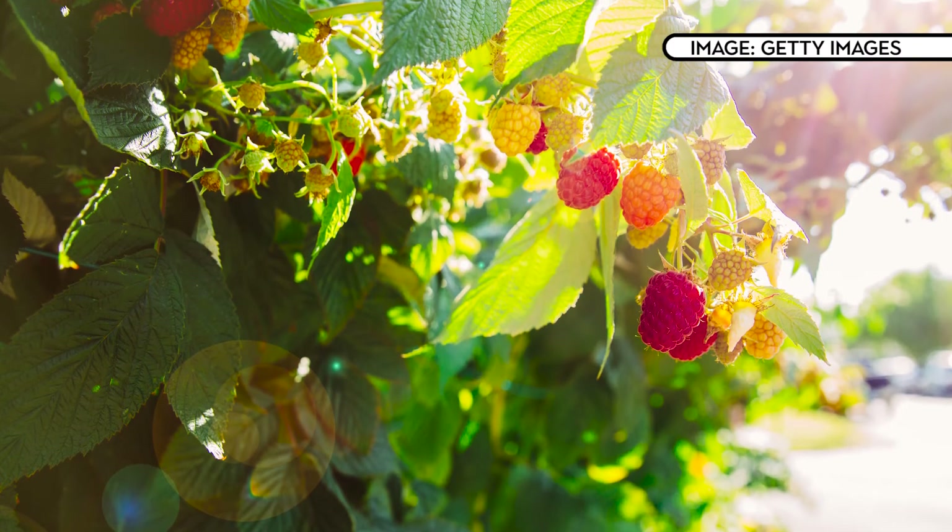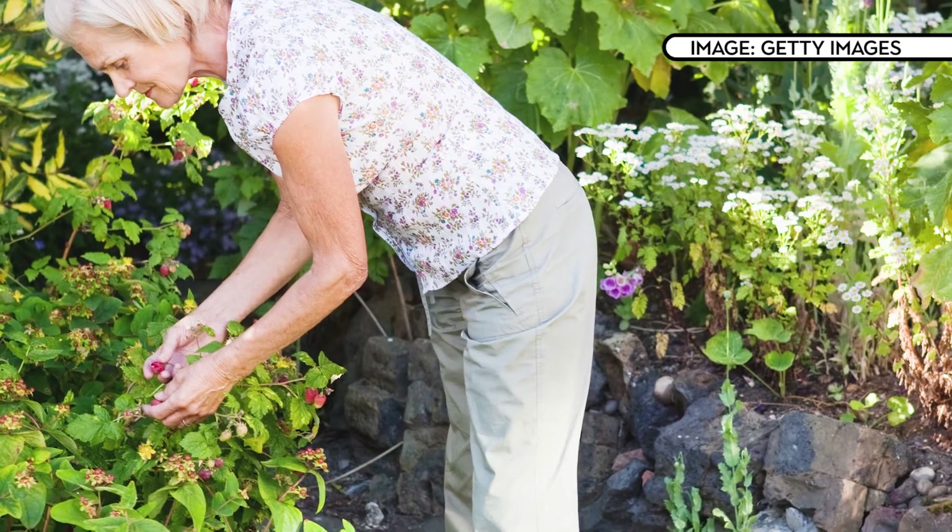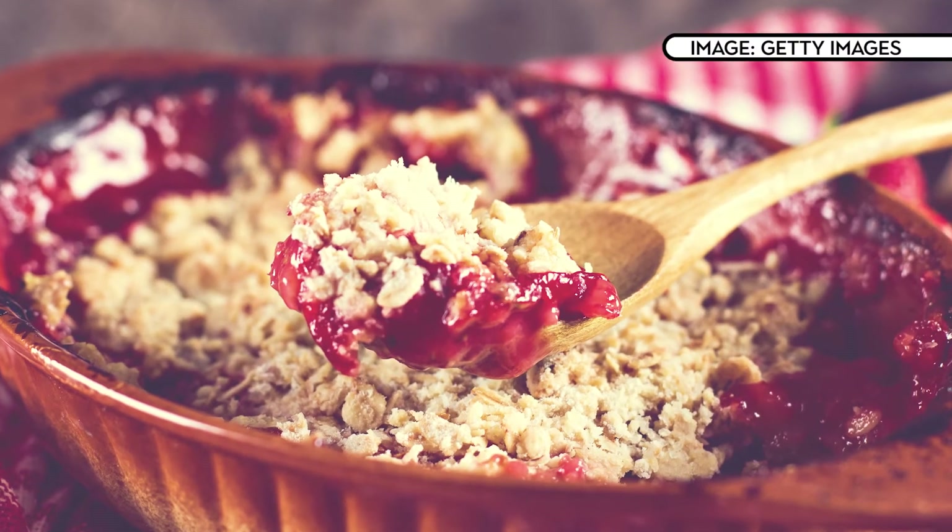Some raspberries are ready for summer and some varieties aren't ready until autumn — make sure you pick them on a dry day. You can eat them fresh, freeze them, or make them into preserves. So there you go, three fruits you can grow in your garden. It's time to get planting.